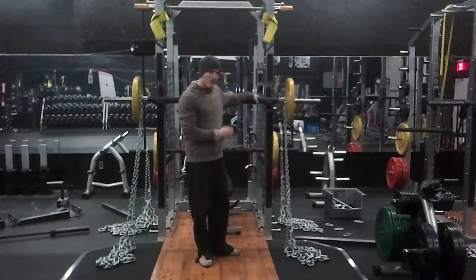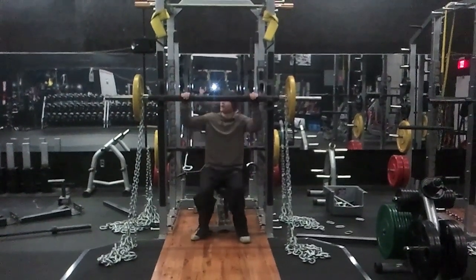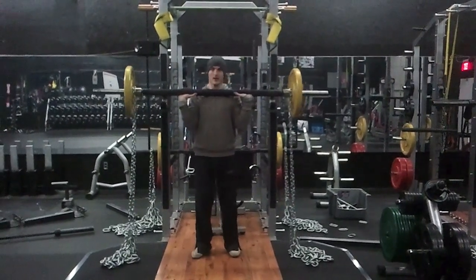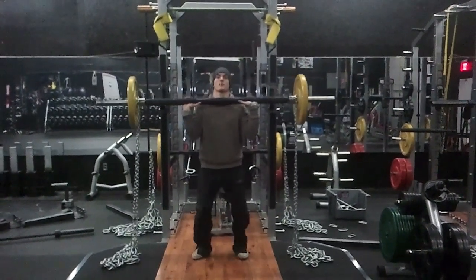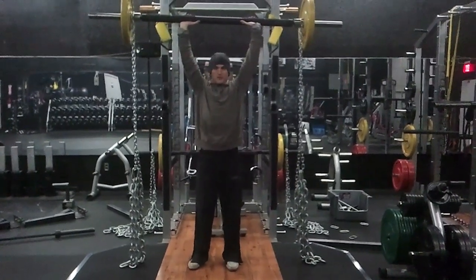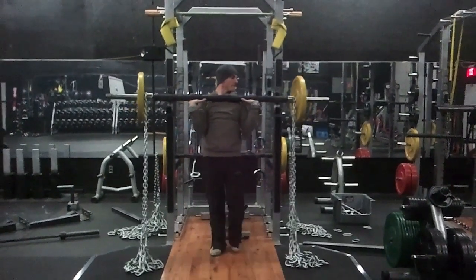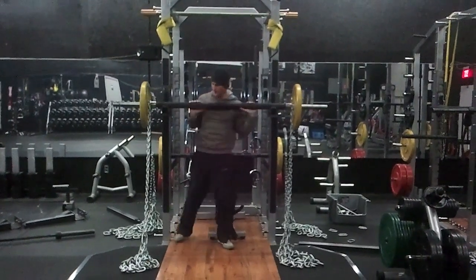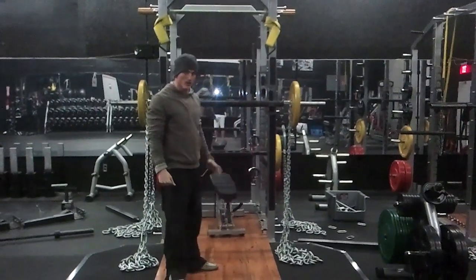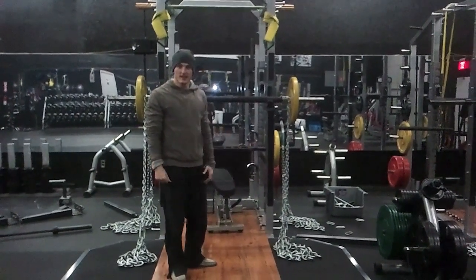So the setup for me — I'm going to go ahead and do a lift and show you guys. All the chains deloaded as I press throughout the lift — I pull the chain off the floor. It's in deload. As I press to extension, I pull the weight off the floor. I had shoulders earlier today, so you can tell that lift was a little bit tough for me.